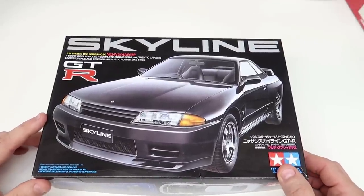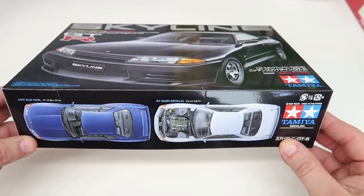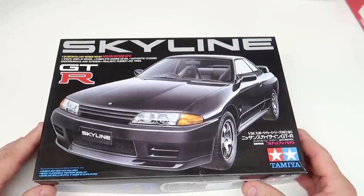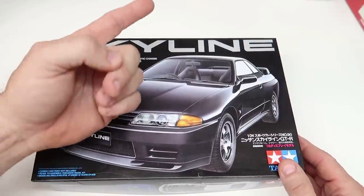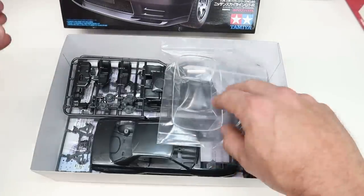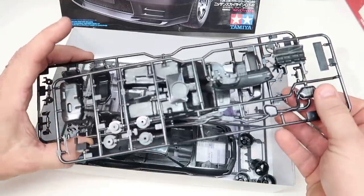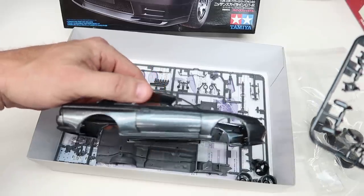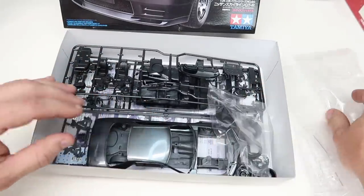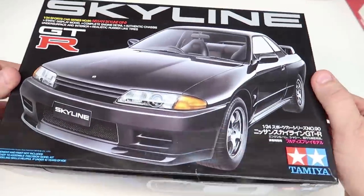Here's another Tamiya example - this is the Skyline GTR. I'd seen this kit for so long and always wanted one; my friend Douglas Zinser sent this to me and I can't say thank you enough. I want to build this kit but I'm on the fence recommending it to a new builder - kind of like the Morris Mini Cooper. This is a full engine detail kit with quite a few small parts, although the quality is there and the body doesn't need much work.